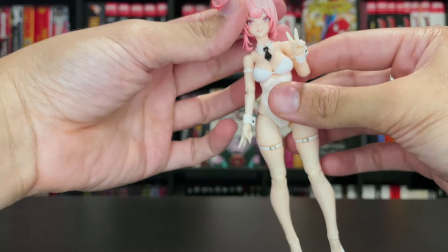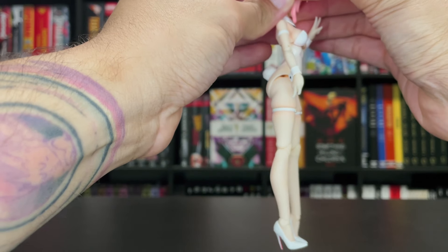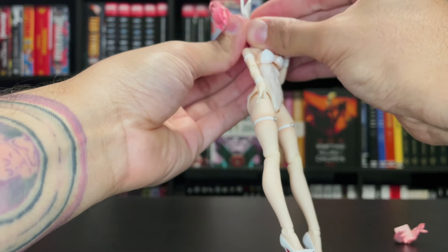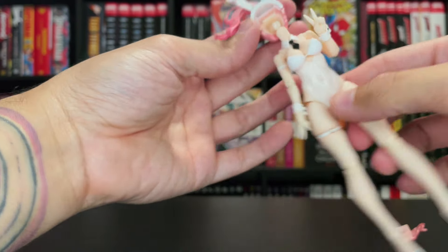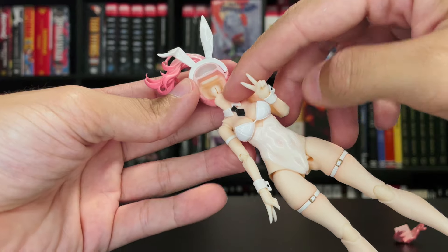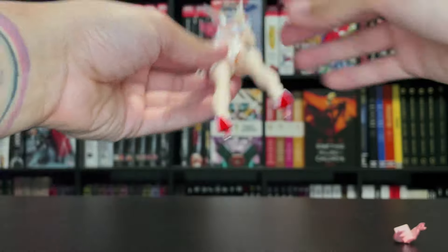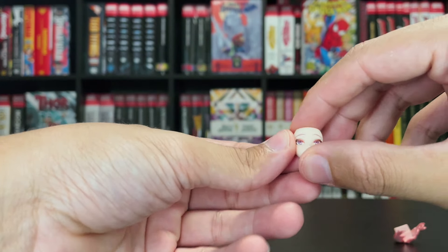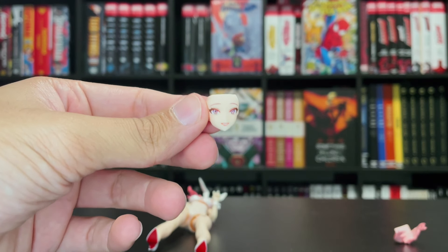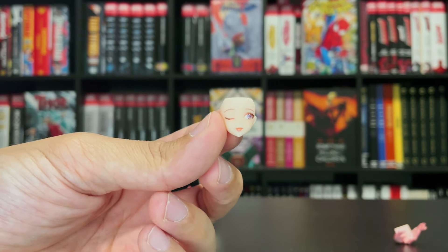For the face plates, she has two. She has the one she comes with right out of the box — I'm going to see if I can remove this. Mind you, these face plates stick quite tightly, so be careful. You can see the ball joint for her head itself looks like it's starting to split right there — so it was just split right out of the box to begin with; wasn't a fan of that. So back to the face plates: one right out of the box which is the smiling one, very nicely done, and then the second face plate which is the winking and tongue-out.